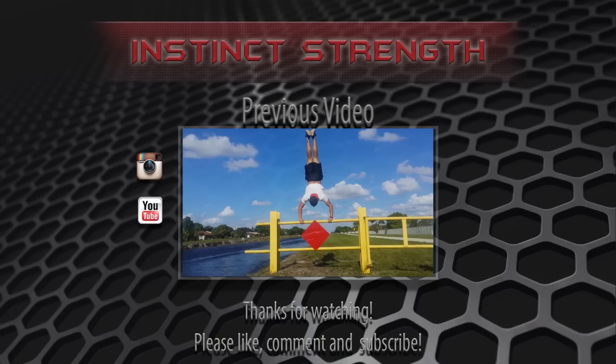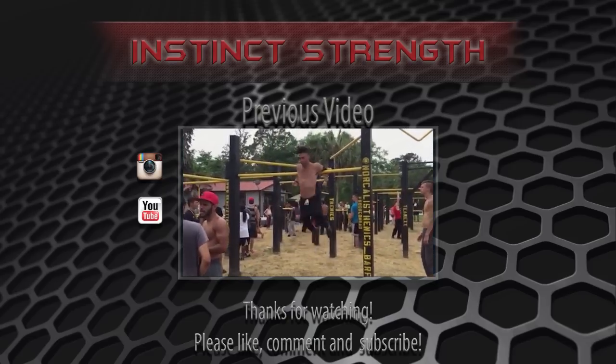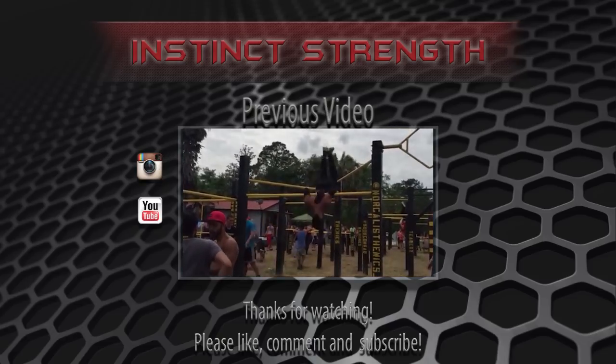Alright guys, thank you so much for watching. I hope we motivated you to go out there and learn how to do a muscle-up. Remember to like, comment, subscribe, and tune in next week for another video. Educate and motivate.